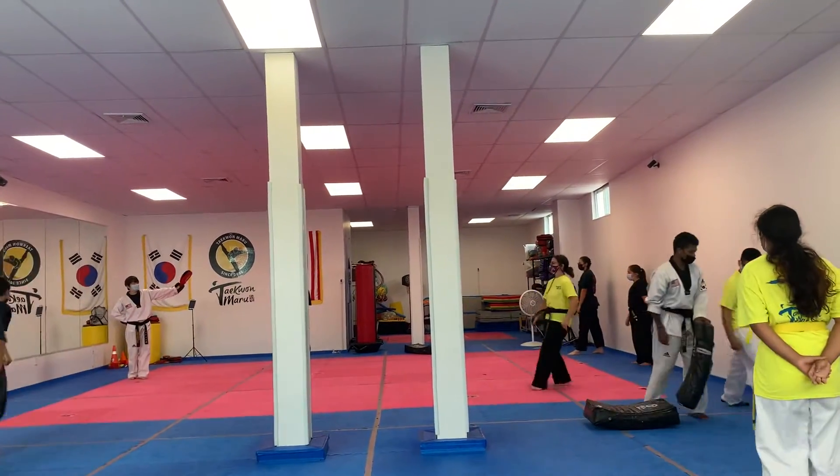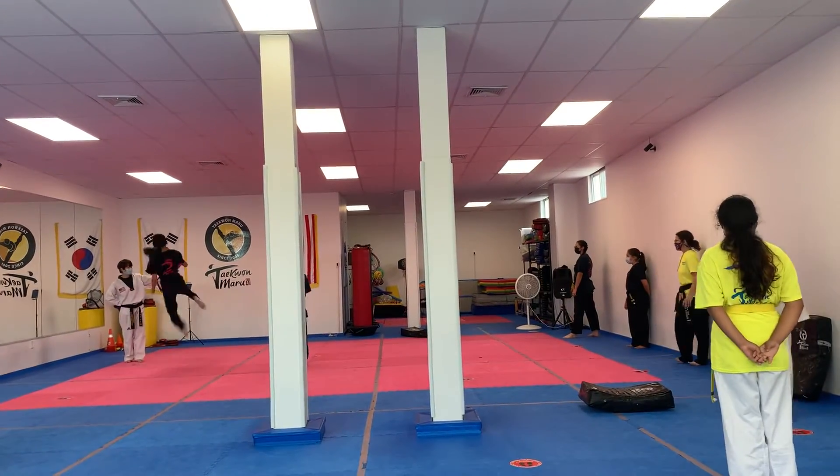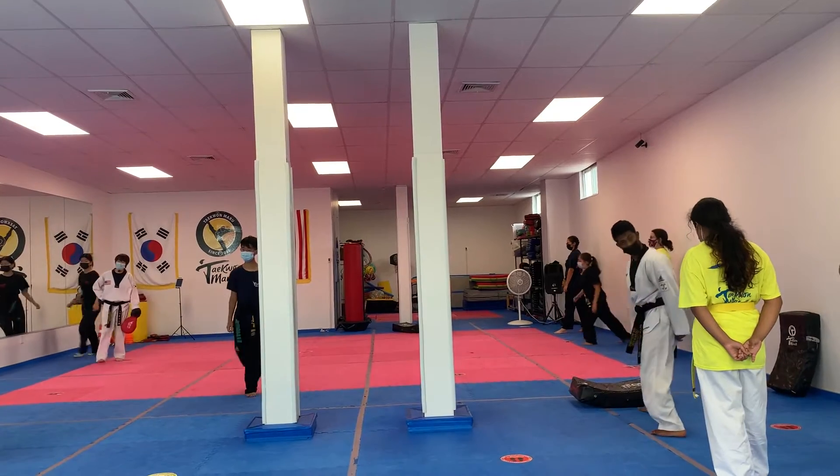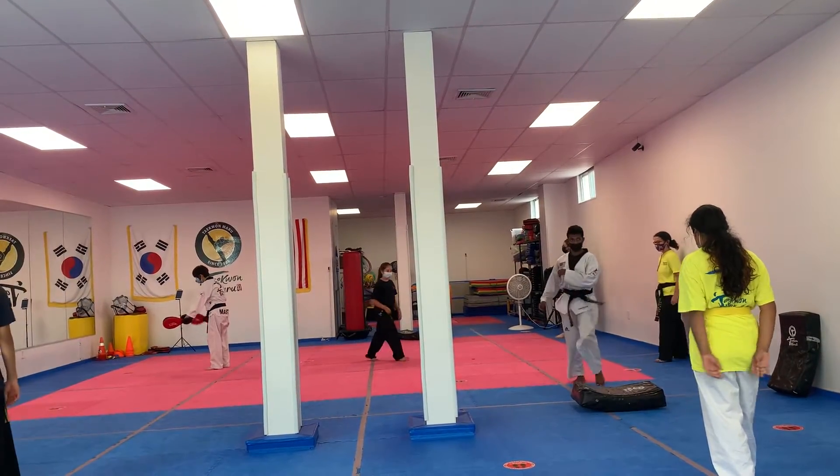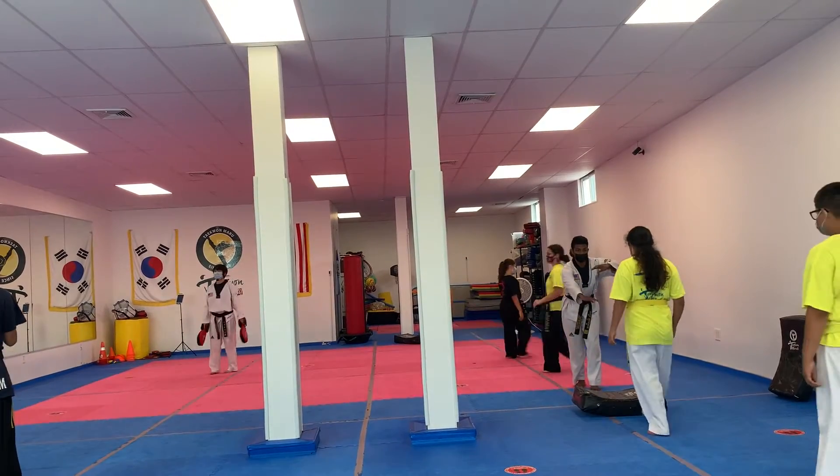Now, instead of number one, we use number two. Right right here. Now kick. Left front. Left kick. Left front, left front.